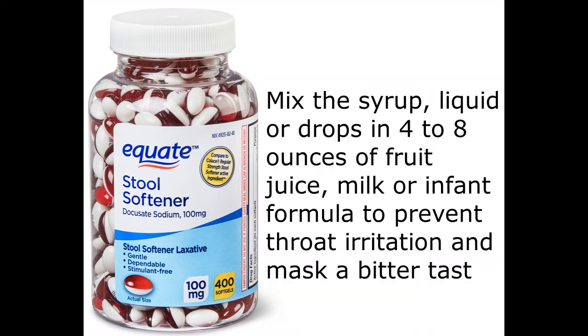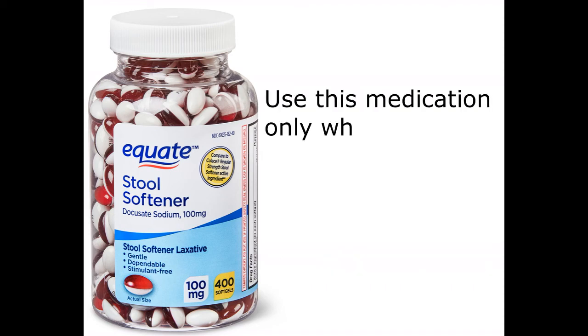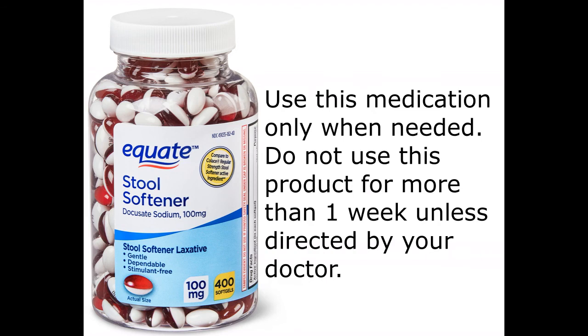Mix the syrup, liquid, or drops in 4 to 8 ounces of fruit juice, milk, or infant formula to prevent throat irritation and mask a bitter taste. Use this medication only when needed. Do not use this product for more than one week unless directed by your doctor.